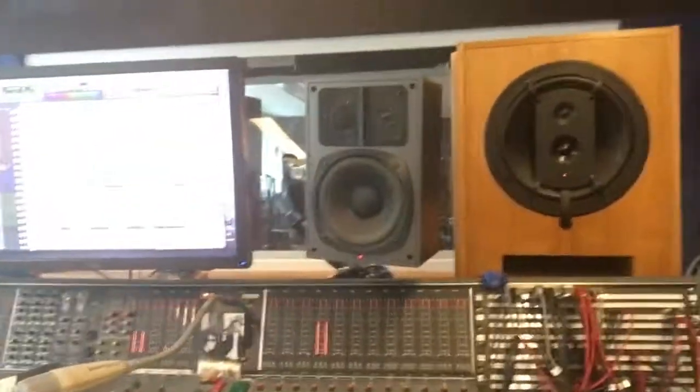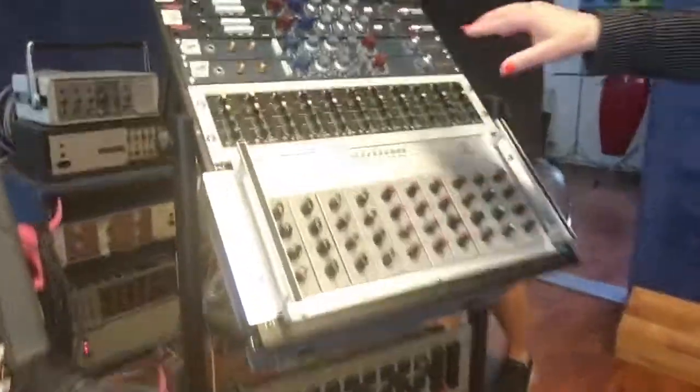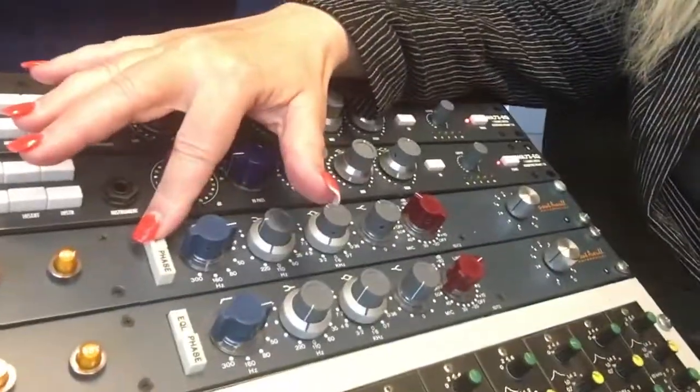Mel, if you wouldn't mind playing a little bit without any of the stuff. Okay, first we're gonna add... go ahead and play. And now...